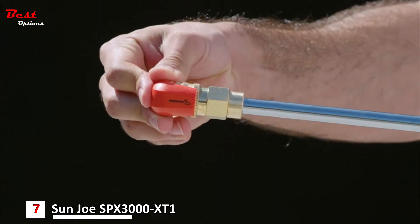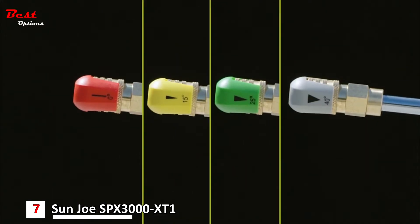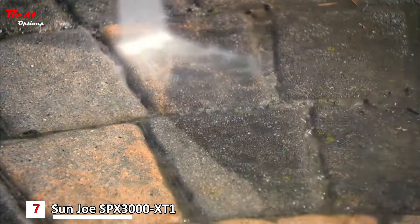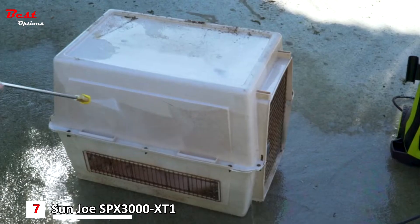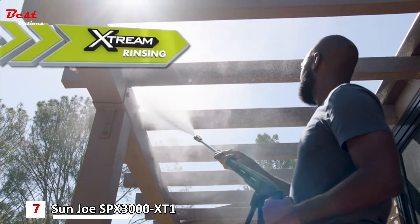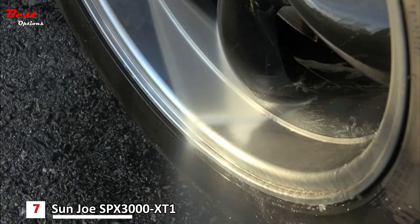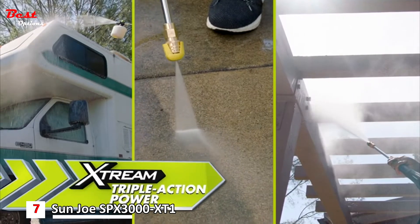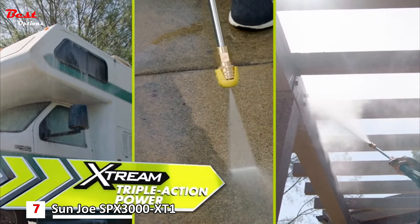Extreme cleaning power is focused with four quick-connect nozzles in a range of spray patterns — from zero-degree pinpoint jet to 40-degree fan spray — to tackle any cleaning challenge with ease. Extreme rinsing means no job is too tough to rinse away dirt and grime for a Sun Joe shine. That's Extreme Triple Action Power, and it changes everything.